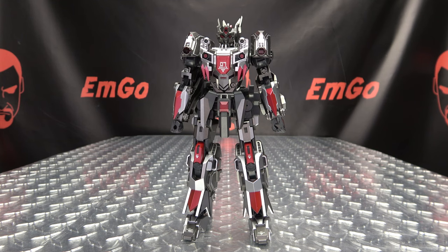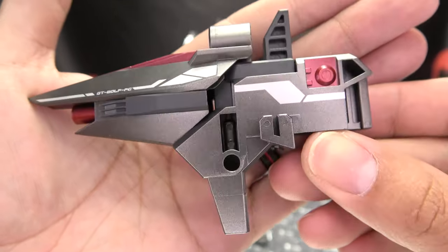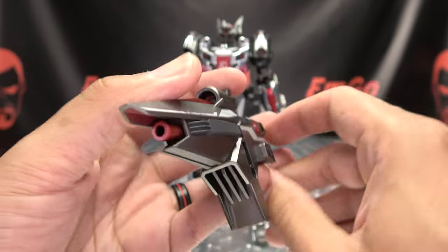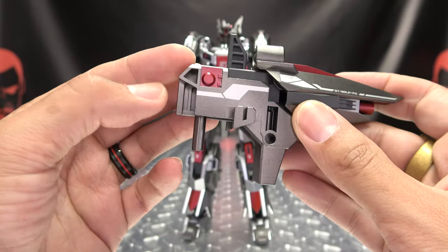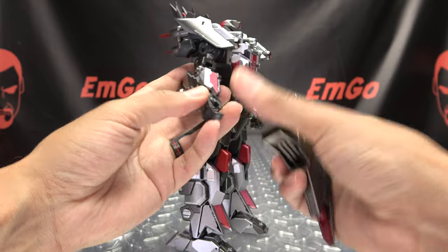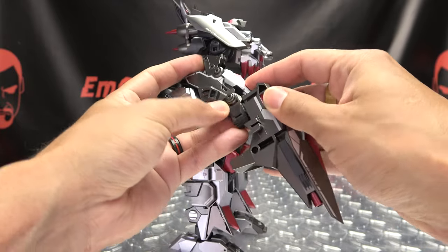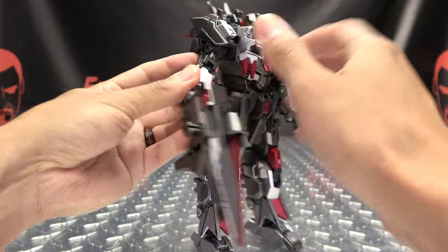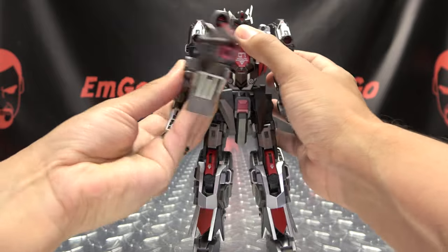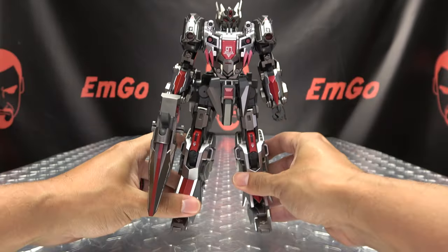As far as accessories go, he does include his blaster, which is also done in gunmetal gray and silver and red, with some white tampos. A pretty nice looking blaster design, and of course he can hold this in his hand — it just plugs right in, like so. Just be mindful of all the stuff that's around, then he can pew pew bang bang, and all of that good stuff.